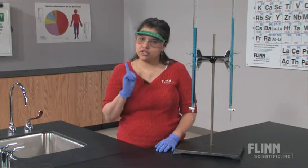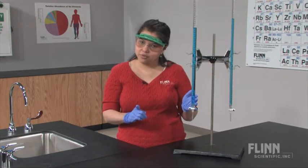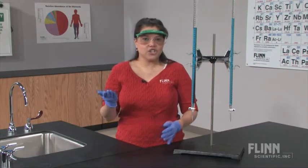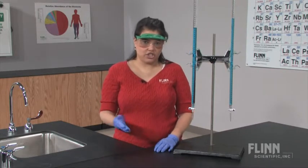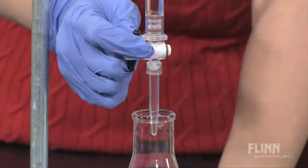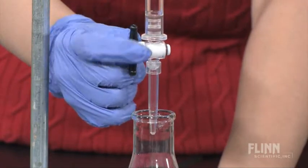The only chemicals we don't recommend using with an acrylic burette are concentrated ammonium hydroxide and organic solvents, and you are unlikely to use those in a titration. Acrylic burettes also feature leak-proof stopcocks with self-lubricating Teflon plugs.